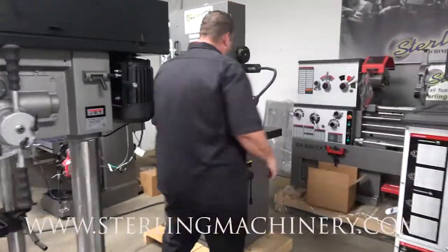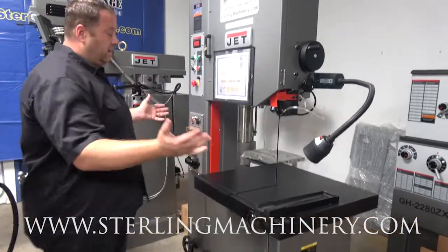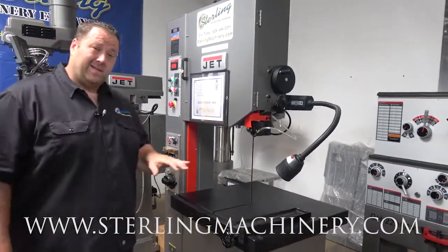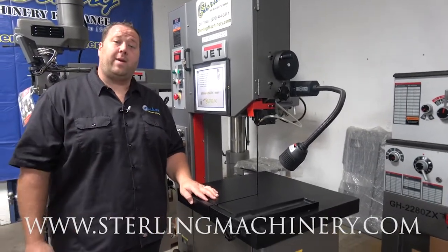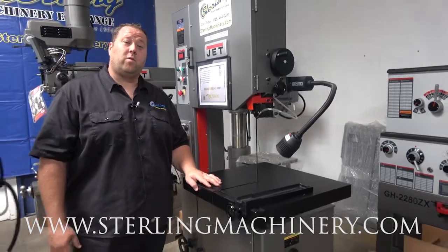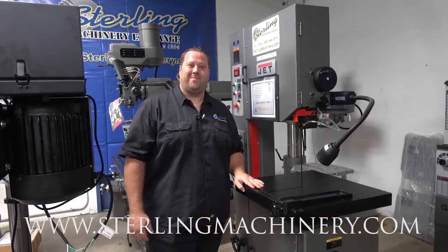Here's the next step up. This is going to be a three-phase machine. Gives you a full 20-inch throat and you can do anything you need with these. JET's a great brand — comes with a two-year parts and labor warranty. Let us know how we can help: 626-444-0311. Check out our website at SterlingMachinery.com. Thank you.